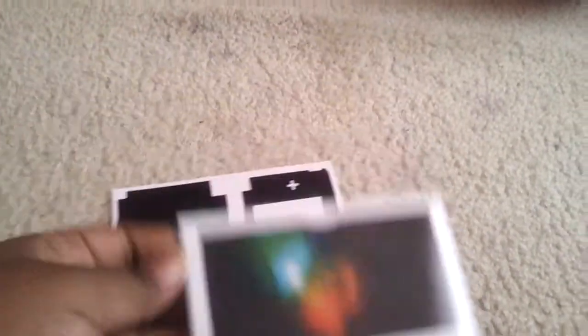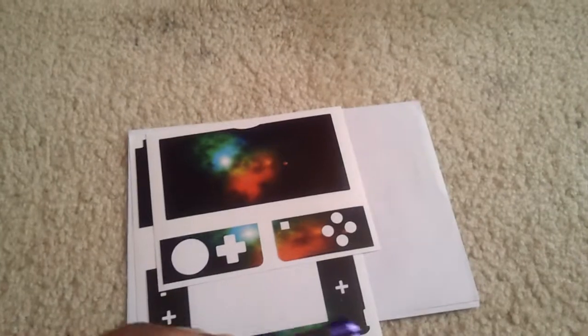I think it looks pretty nice. Now, I was going to show you after I was putting it on my system, but that wasn't just working out, so here it goes.